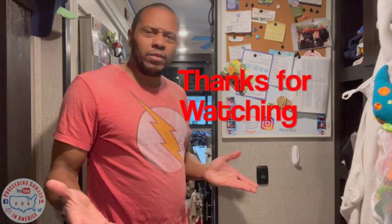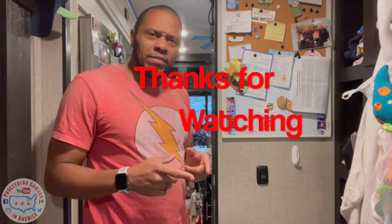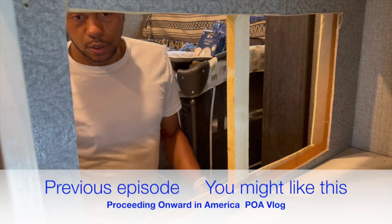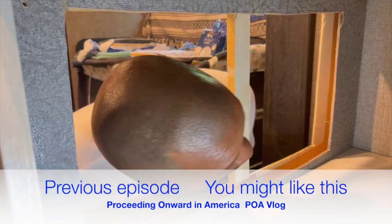I hope you enjoyed the video, and if you haven't yet please hit the subscribe button and keep following us on Facebook, Instagram, and Twitter. Don't forget to become our Patreon and join our YouTube membership as well. Until next time, keep proceeding onward in your adventures. On the next episode we continue renovating the room — come see what we did.